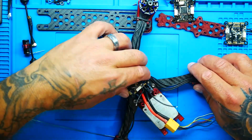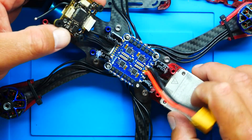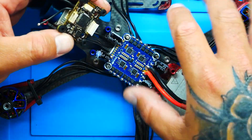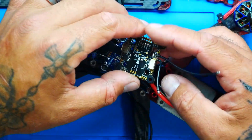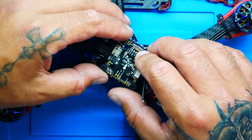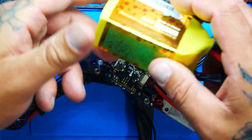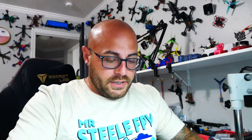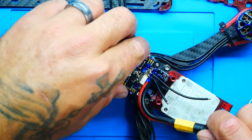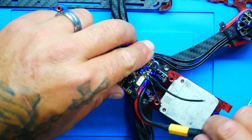Right now I have my ESC wired up. Nothing is connected to the air unit at this time. All motors are connected to the ESC and the flight controller is connected through this jumper connector. I'm going to set the flight controller on here, plug in a 6S battery, and as you can see, the flight controller is not on — but my ESC is. That means my flight controller is broken.